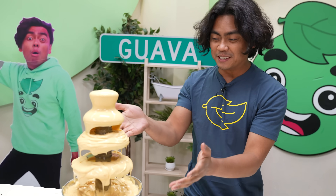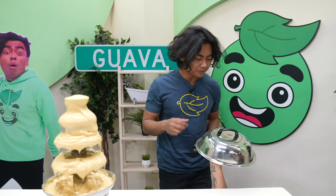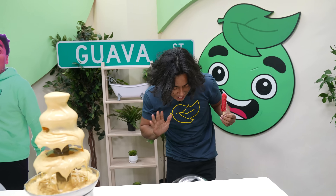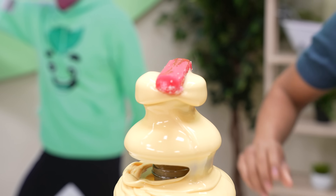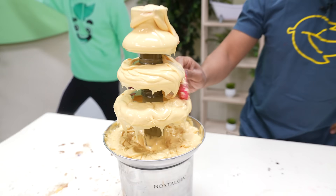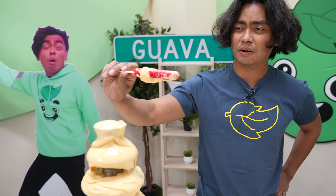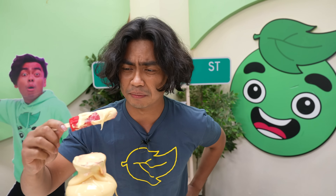Now we have this cheese fondue. Oh my gosh, look at that. What do I eat with this cheese fondue, you say? Oh, wow — popsicles. We have these little sweet popsicles, and we're just gonna literally just coat it with the cheese, just drench it all in here. Oh my gosh, it's gonna look like this. Let's take a good bite. I'm not really good at taking bites of popsicles — it just hurts my brain.